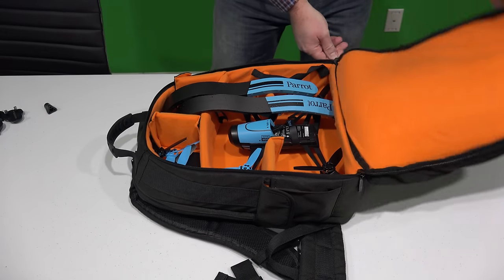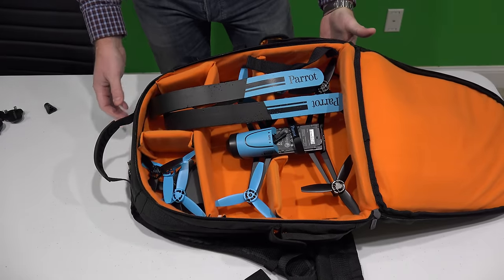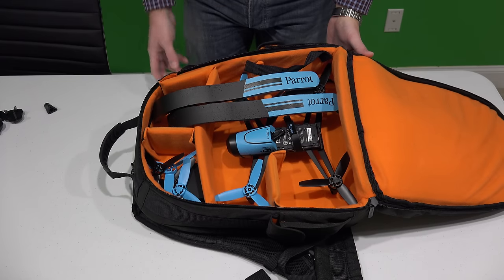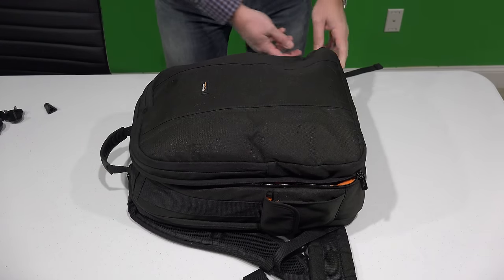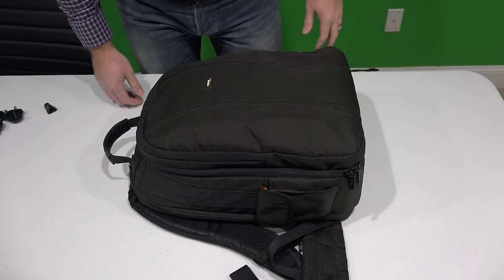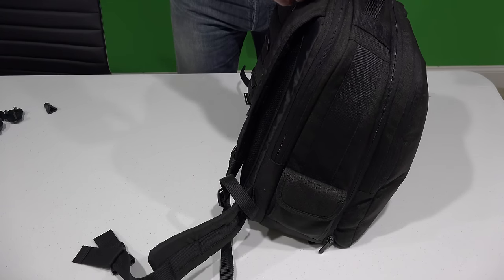But if you want to wear it on your back, go out in the field, just be able to pop it open and pull out your Parrot — this is a great, affordable, convenient, lightweight, and comfortable way to travel with your drone. You've got all that in there as your drone area, and then when you go into the other compartment, you've got your other equipment, whether it's camera gear or whatever.